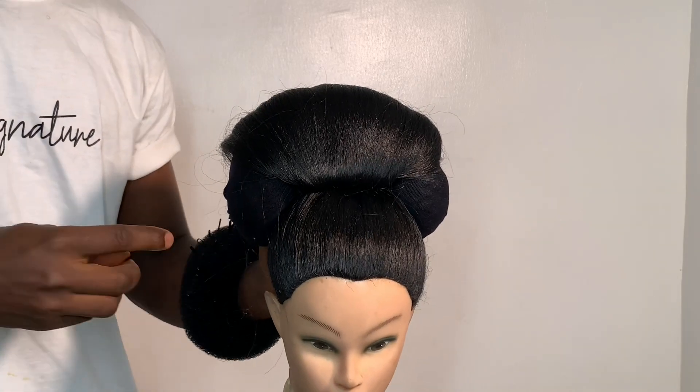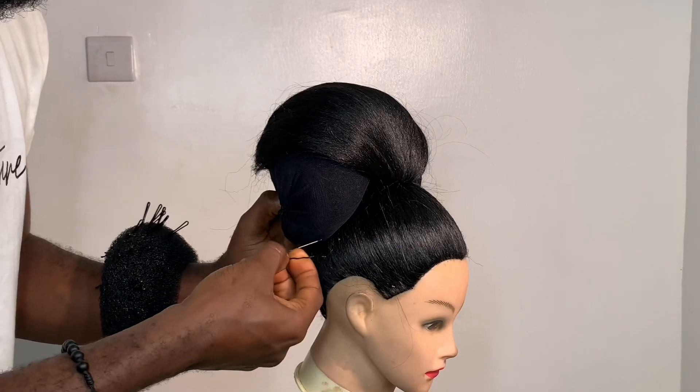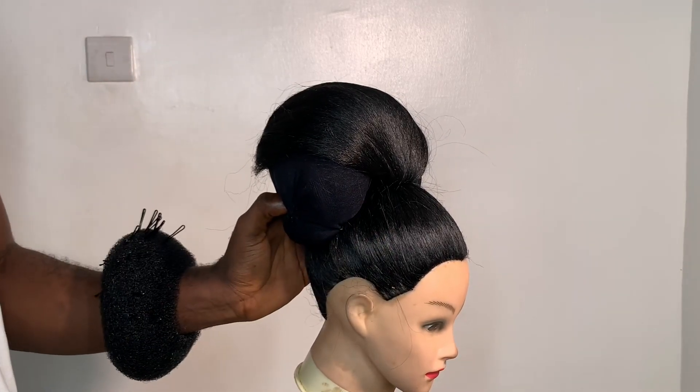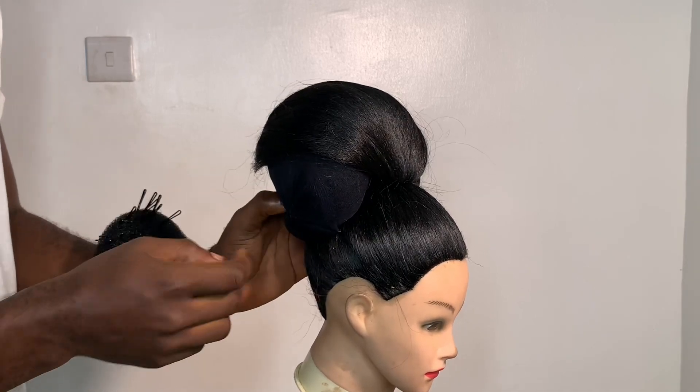Now I'm going to use my bobby pins to hold it down. I'll be doing that to both sides, but first I'm going to start with my right-hand side and then after that I'll go over and do the left-hand side.